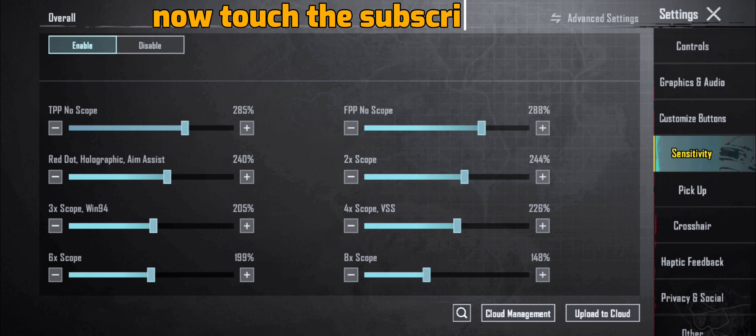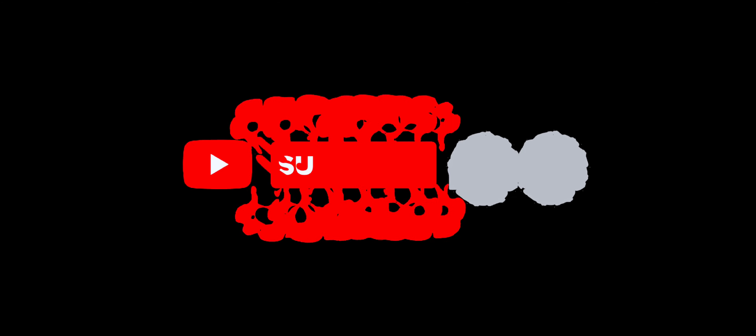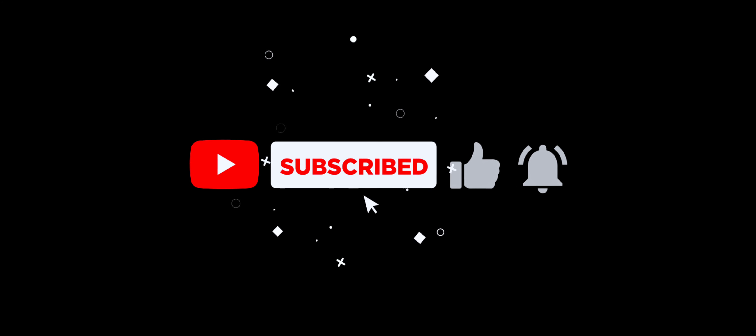Now touch the subscribe button. See you next time. Bye.